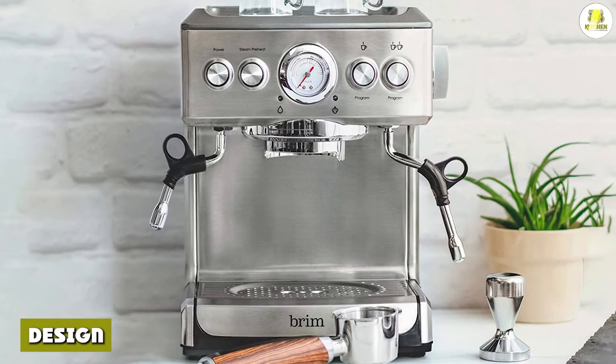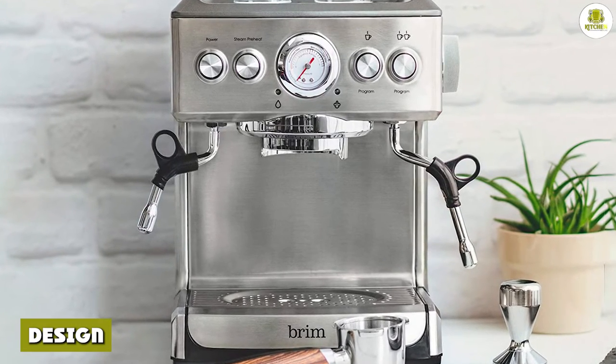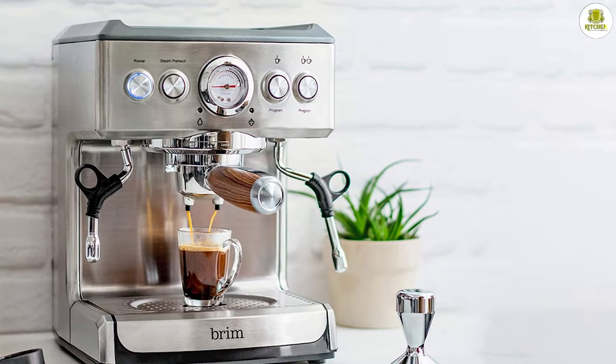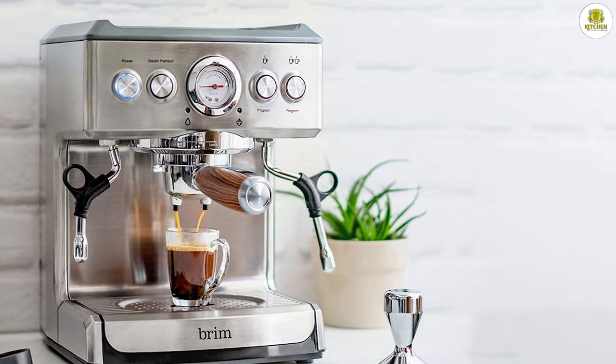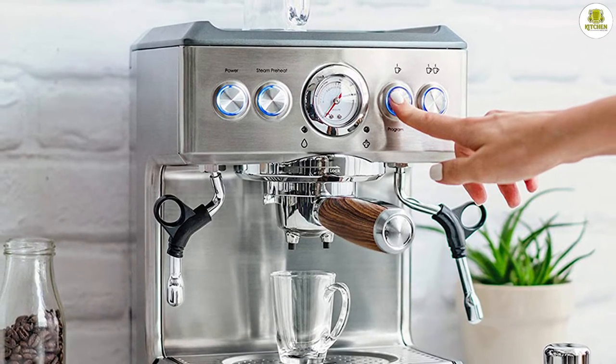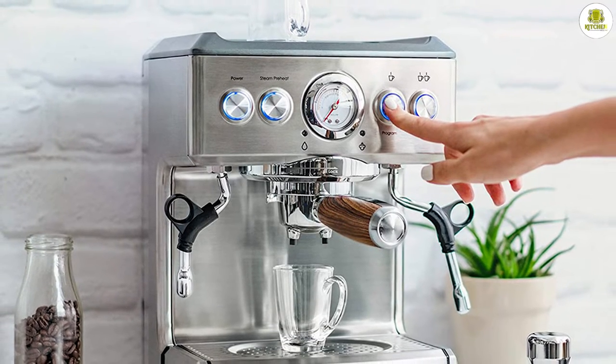The Brim 19 Bar Espresso Maker has a simple, modern design with a sturdy build. It boasts a modern aesthetic with streamlined stainless steel housing and dark gray and black accents. The included frothing pitcher and portafilter are both made of stainless steel. The machine is average in size, weighing approximately 17 pounds and measuring 10.74 x 11.22 x 13.14 inches.